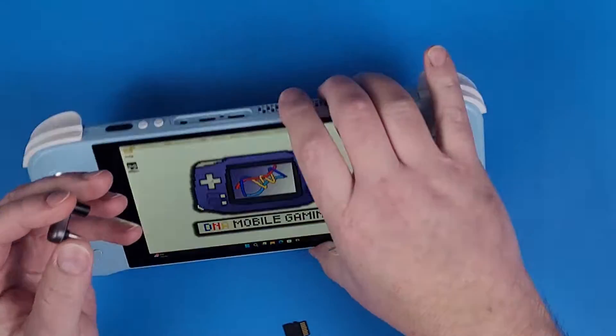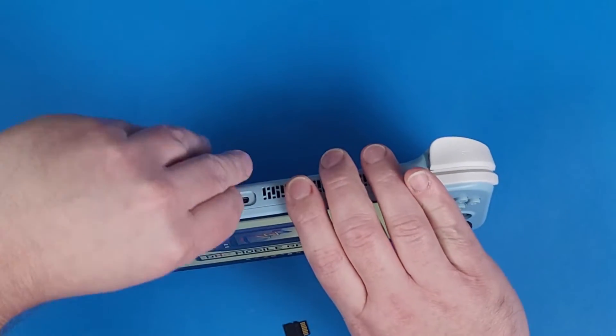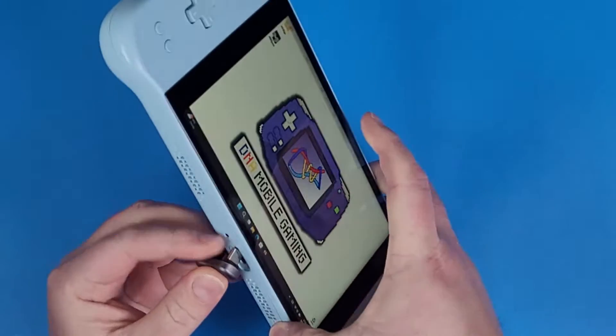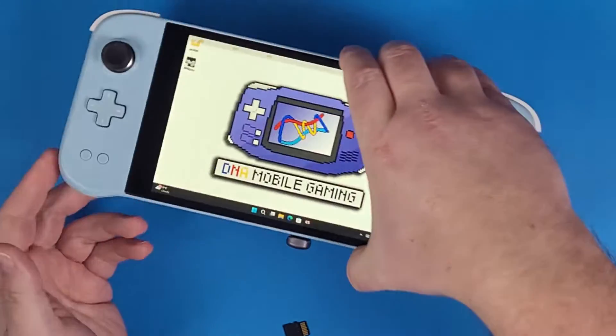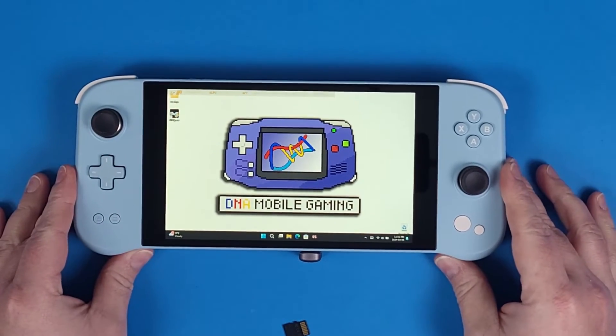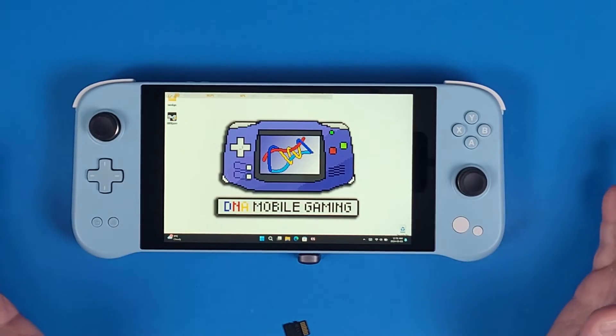I have this angled USB-C, 140 watt, 20 gigabytes per second angled dongle. It can go up here or it can go down below — just depends where you want to put it. It doesn't interfere with the actual device because the device is raised up high enough so that it'll just sit in there nicely.